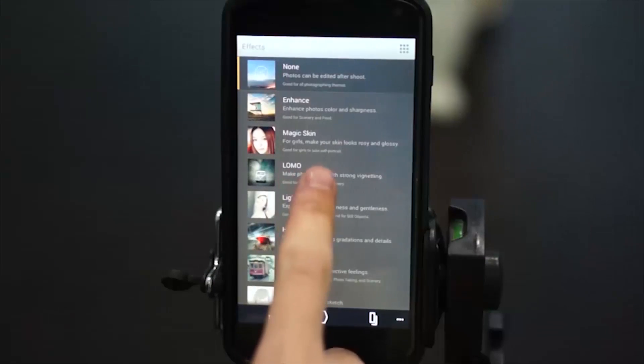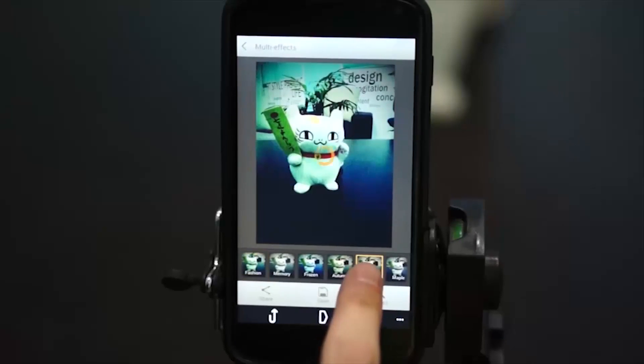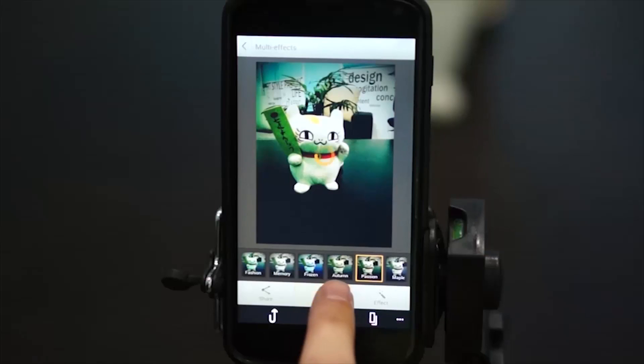Save and done. We can also put multiple effects on one photo. When added, select another one and apply.